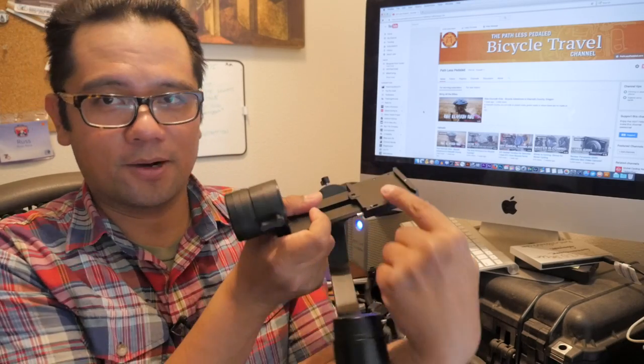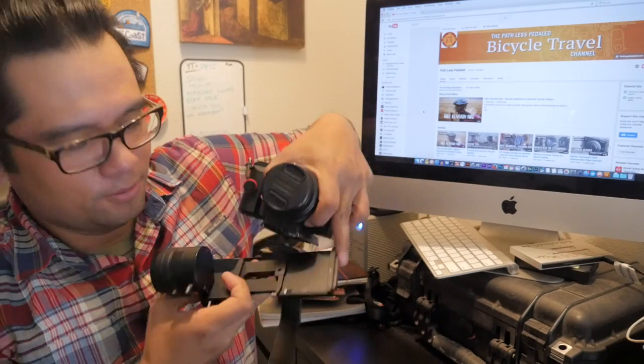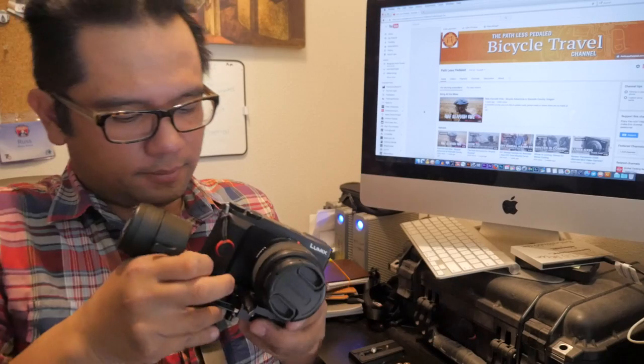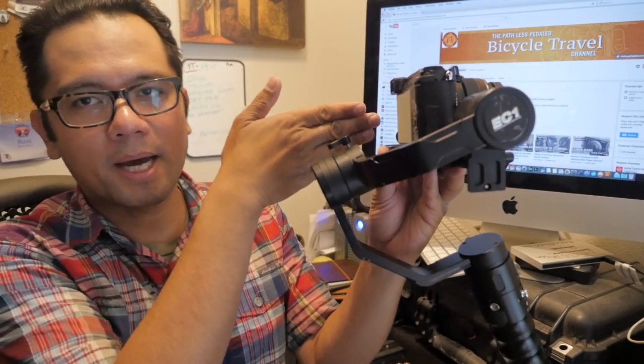I'll do it with an actual camera so you can see how things are supposed to be oriented. You can see arrows pointing this direction — disregard that, and you want to slide it in. And there you go. You basically want to push it in through the back.